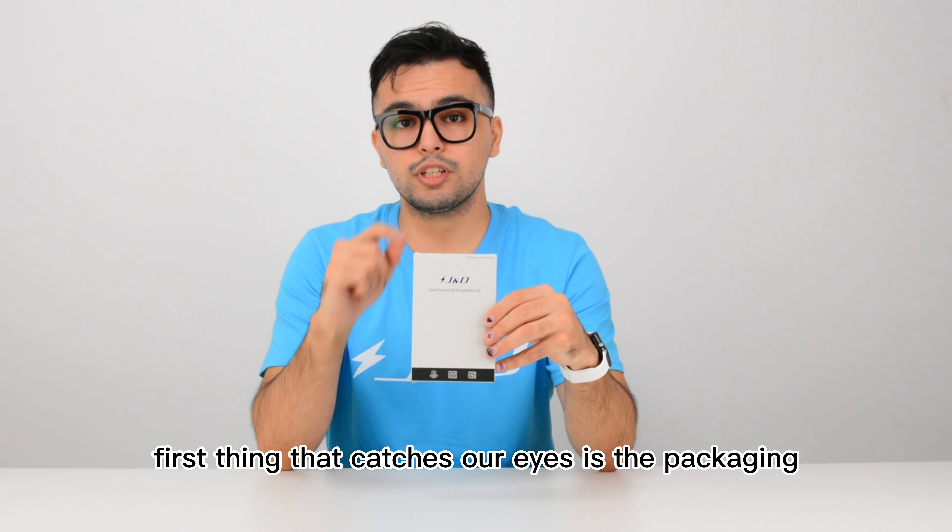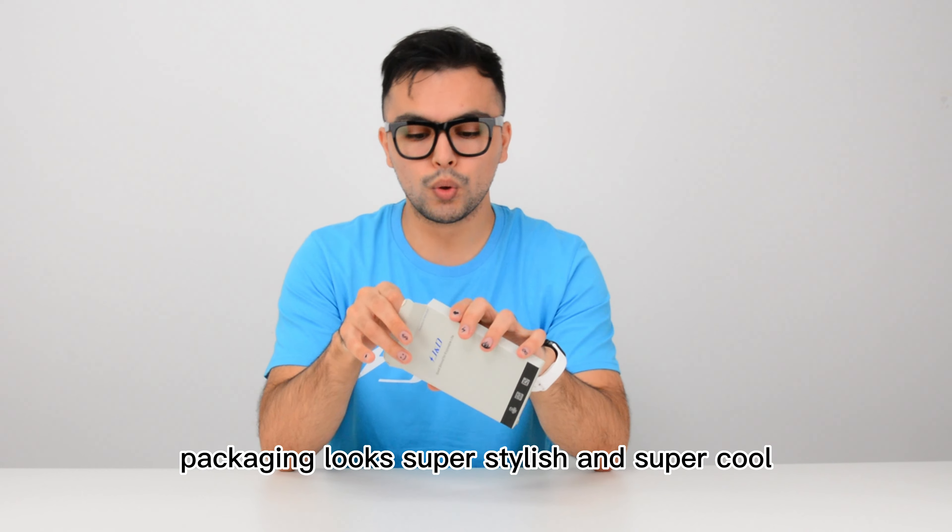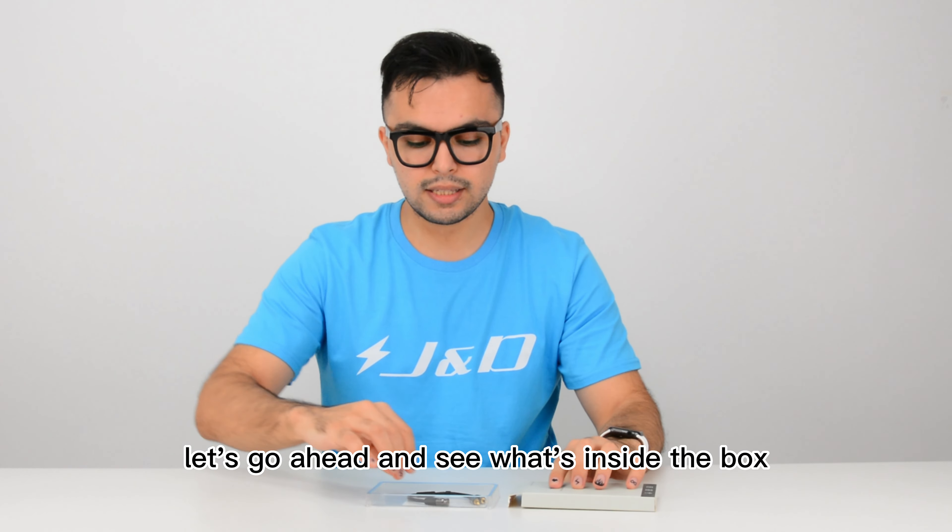As you guys can see, the first thing that catches our eyes is the packaging. The packaging looks super stylish and super cool. Let's go ahead and see what's inside the box.